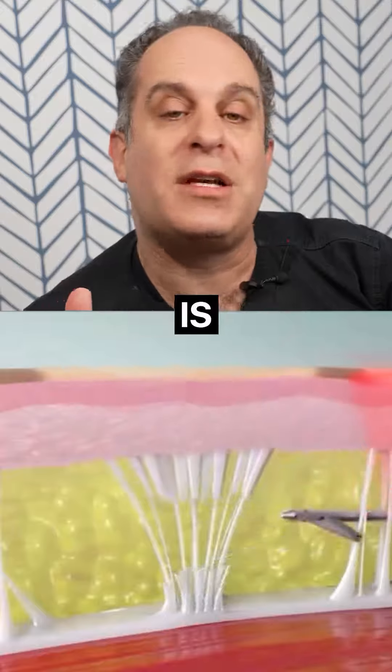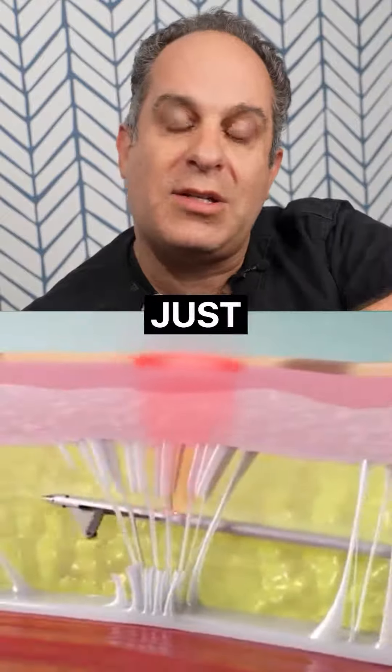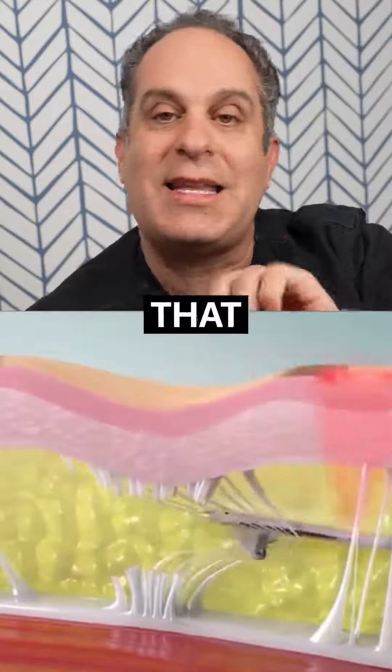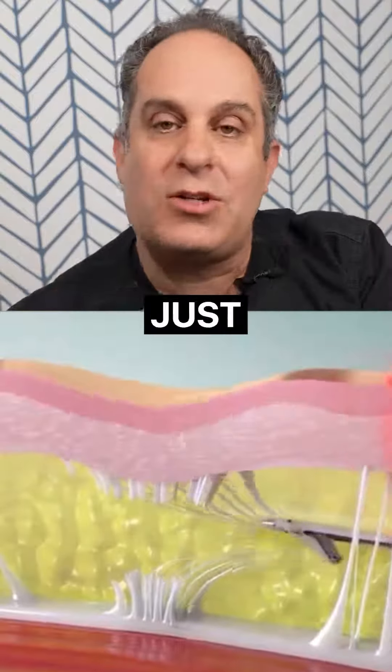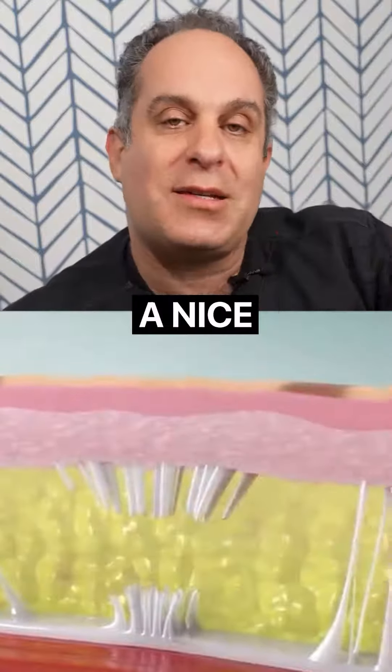The way Ovilee works is it's a simple little device that goes in underneath your skin and in a targeted way cuts that little band — the quilting — and just releases the skin up so there's no longer a bulge. It's a nice smooth contour, and it's awesome.